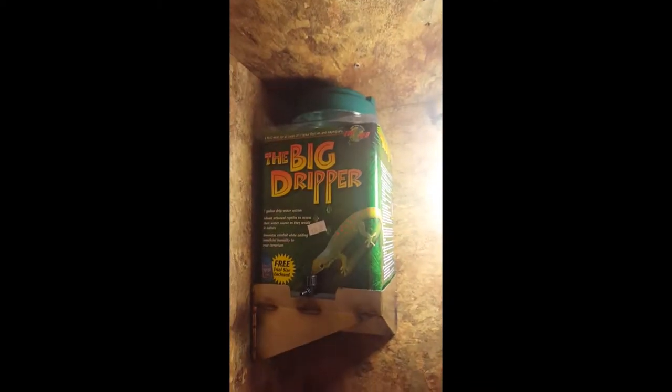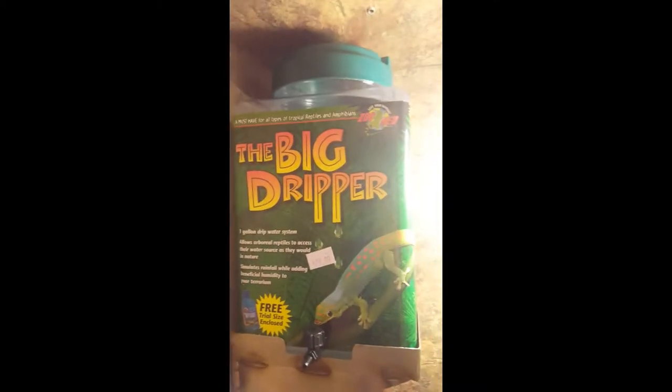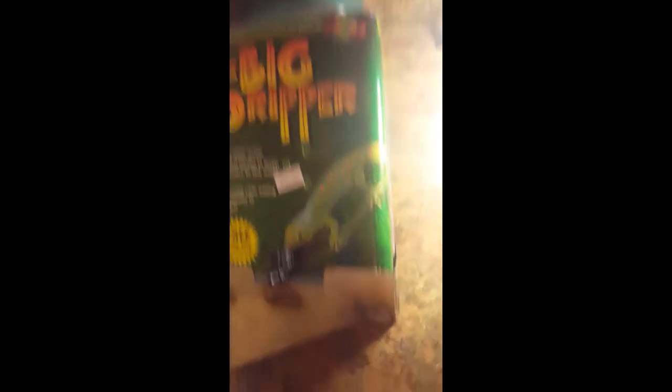We're going to do a dripper system and we've got the biggest one that they sell. I made this shelf yesterday, fabricated it out of stainless steel, and I'll weld it up so it will hold our dripper system.